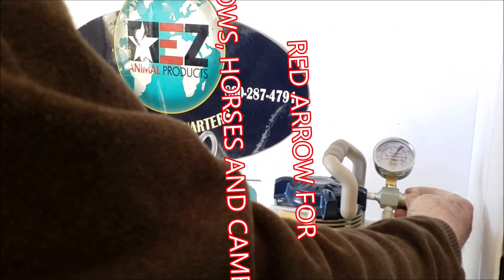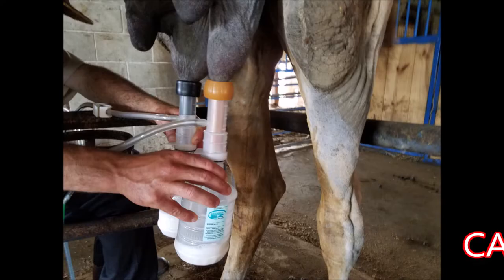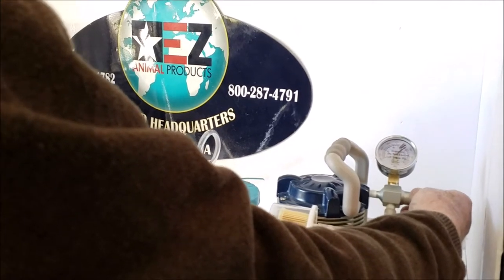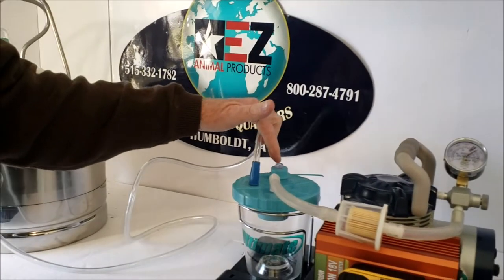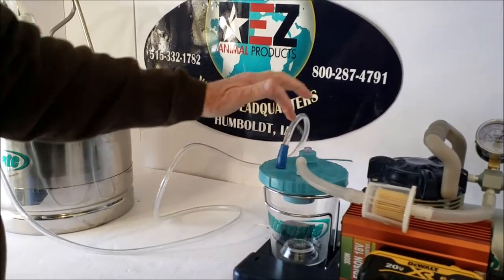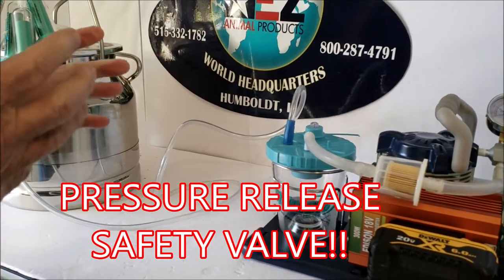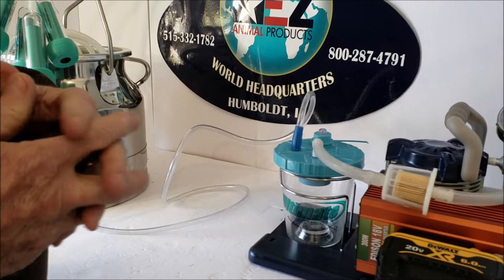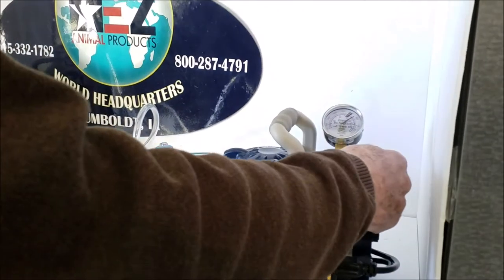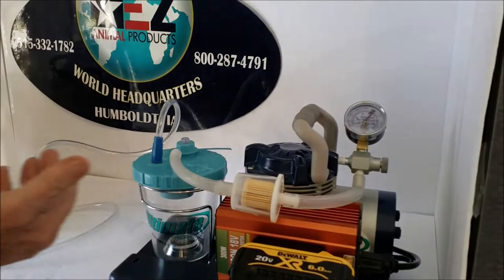The red arrow is for the cows, horses, and camels, and the black arrow is for sheep and goats. Whatever you're milking, just preset it. On top of the overflow jar is a little safety valve so this absolutely cannot go over 12 and a half inches of mercury — that's the top-out point so you don't have any chance of hurting your animals. I've got it set on sheep and goats with the black arrow.